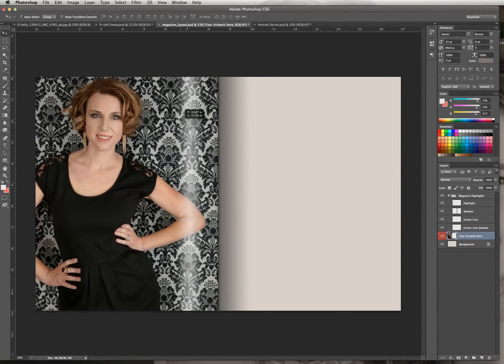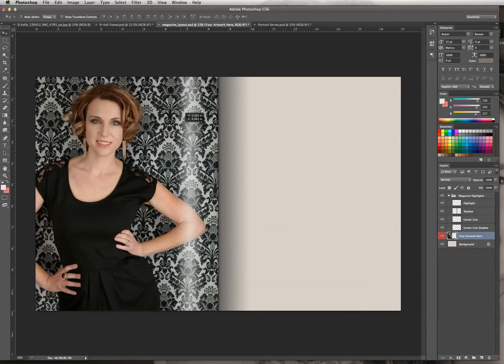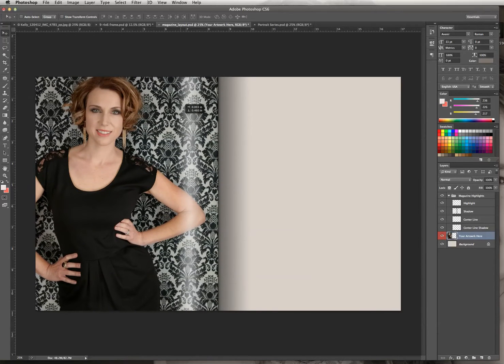Then I'm going to click and drag it down because I want to crop it just at the tip of her head, since I think it fills up the frame a little bit nicer. Right about there — I think that looks really good.